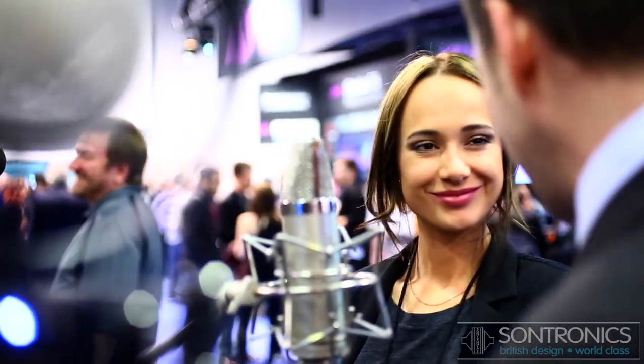One important thing is that with all of Sontronics' products, before we put the thing to market, we test it with professionals very extensively. This mic has been in the hands of Abbey Road Studios in London for a good few months, also with producer Paul Epworth, who is very well known for working with Adele and Florence and the Machine and some very top artists. And artist PJ Harvey — Polly Harvey is actually the very first owner of the new Aria, and she's been working with it for about seven or eight months. Everybody loves the mic, so we're very proud and ready to launch this now.